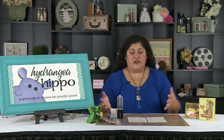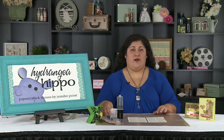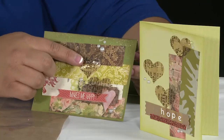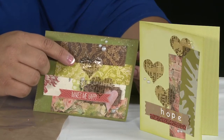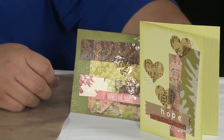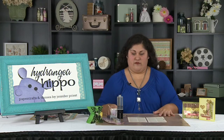Hi, this is Jennifer Priest from Hydrangea Hippo, here with the tip of the day at Scrapbook Expo. Today I'm going to share with you how to make resin paper. Resin paper is really cool — you can take any paper, like this tissue paper from Tim Holtz, and put ice resin on it to make it into a really cool, translucent, flexible, interesting material to work with. It's totally something we've never seen in scrapbooking before.